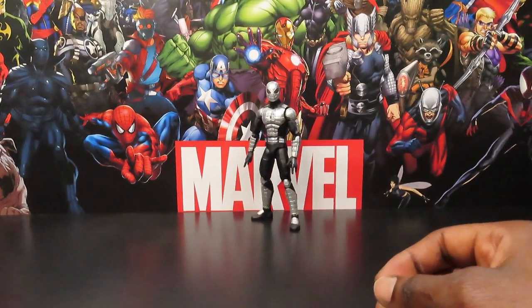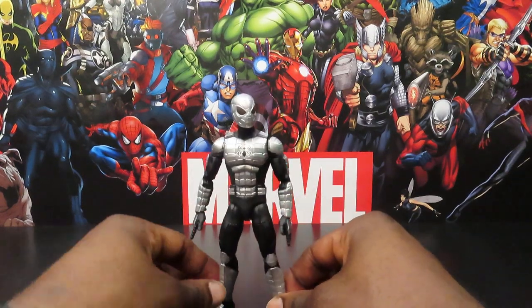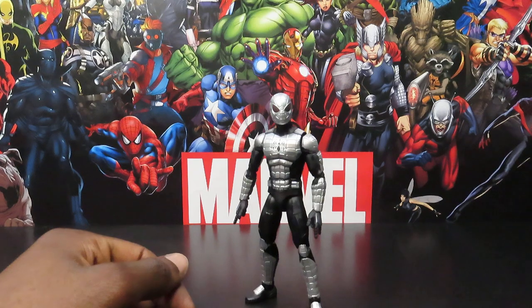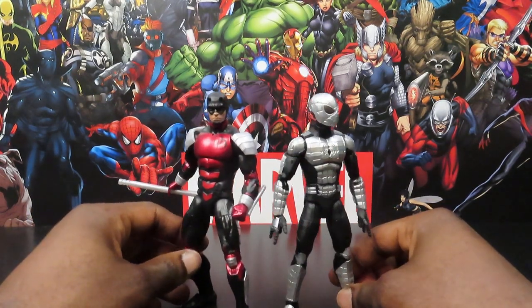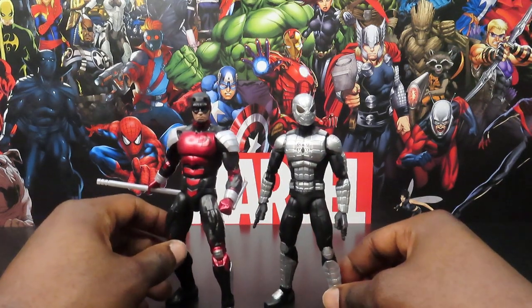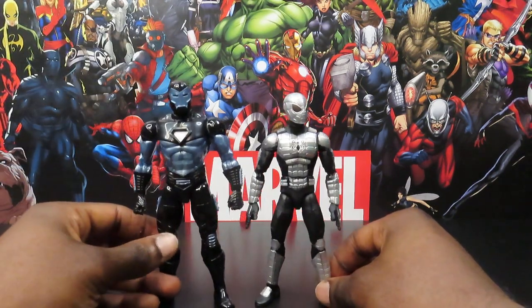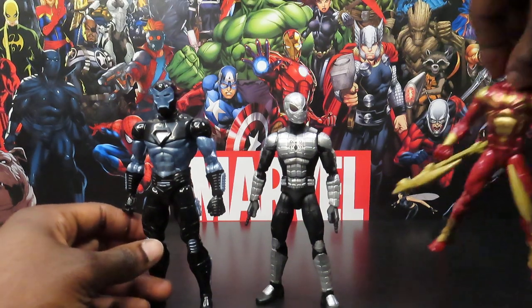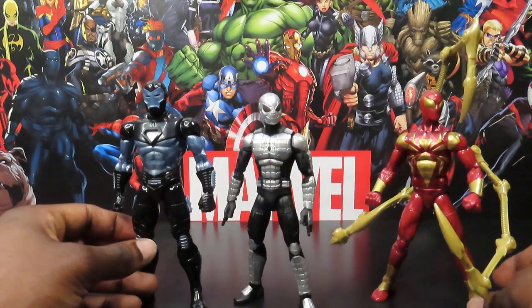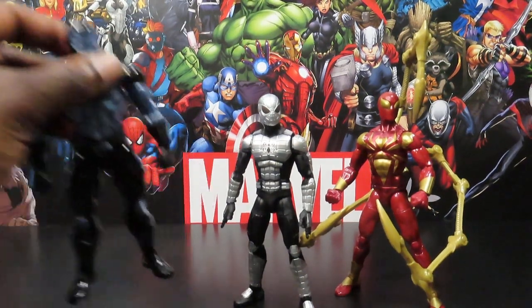Let's bring our guy a little bit closer. We're going to do some quick comparisons between some other armored characters. The armored retro card Daredevil looks pretty cool with this guy — I can definitely see these two on patrol hopping across rooftops in their armored suits. You can also see him with War Machine or Tony in the War Machine armor on a stealth mission, and you can also bring in the Iron Spider armor to see what those all look like together. Not bad — nice little lineup.